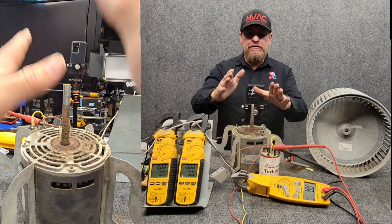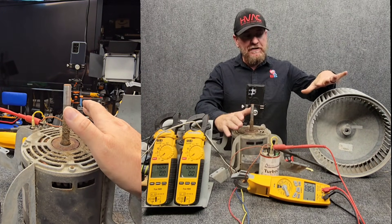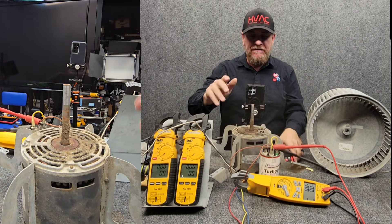This video is all about RPMs. We're going to do first a bench test and then go over it in the actual unit. Right now it's a bench test — no load, no airflow restriction, not even the wheel on it. We're going to check in high speed and then in low speed. I've got all the other instruments set up if you're interested.